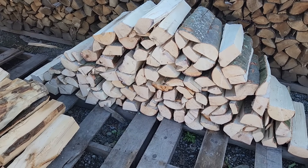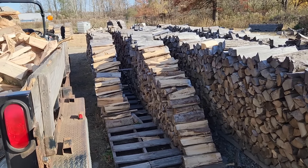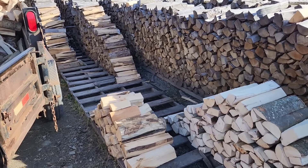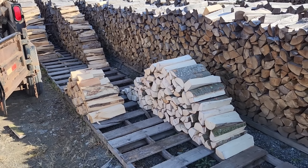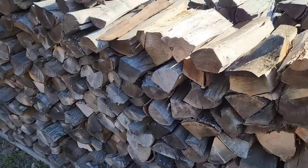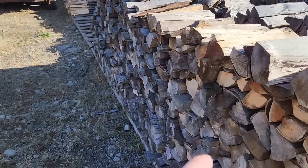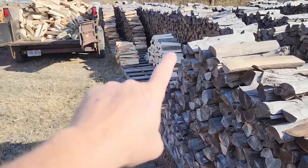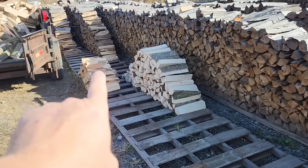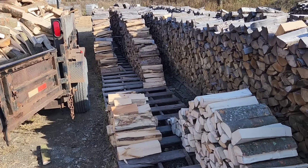But that's what it looks like when it is green. The situation is I have a practice called First In, First Out. They use it in food service — it's an acronym, FIFO, F-I-F-O. This would be my First In, First Out system. I would start pulling from here and go this way, then restock with my green. The green always chases the dry, and that's how we always keep seasoned firewood on hand.